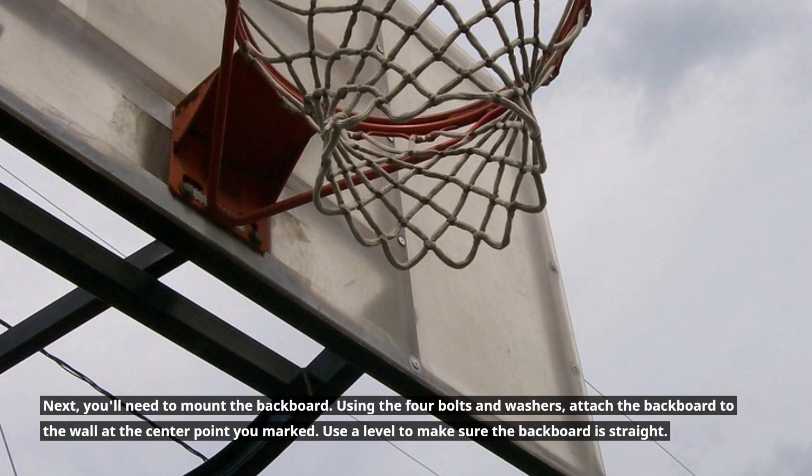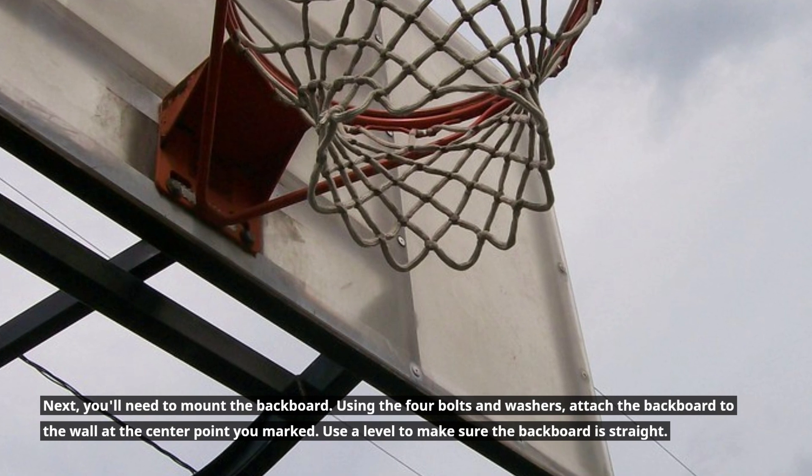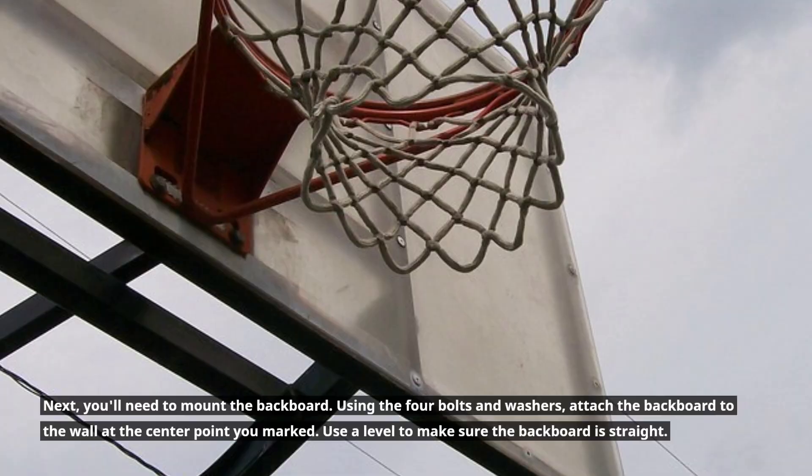Next, you'll need to mount the backboard. Using the four bolts and washers, attach the backboard to the wall at the center point you marked. Use a level to make sure the backboard is straight.